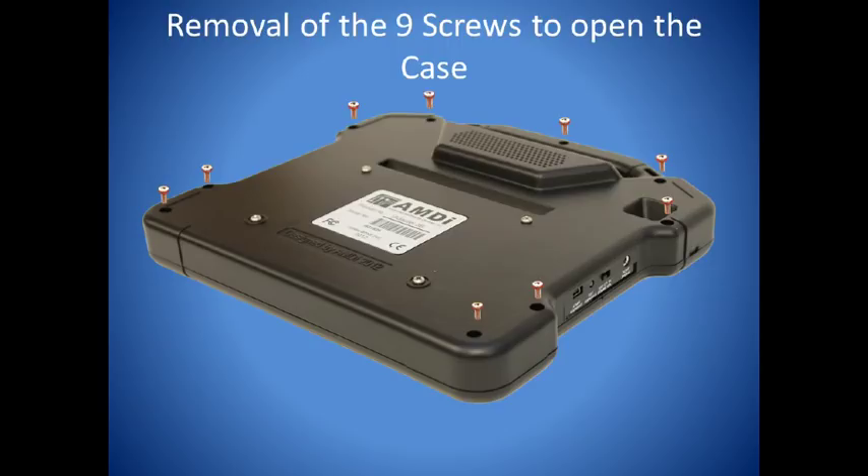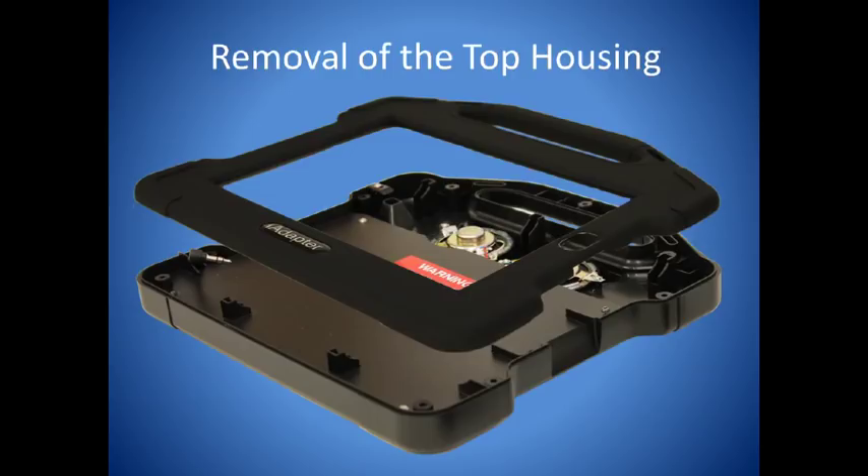Welcome to the iAdapter installation video. Start by placing the face of the iAdapter on a flat, secure surface and removing the nine screws from the housing. Now turn the housing over and remove the top cover.